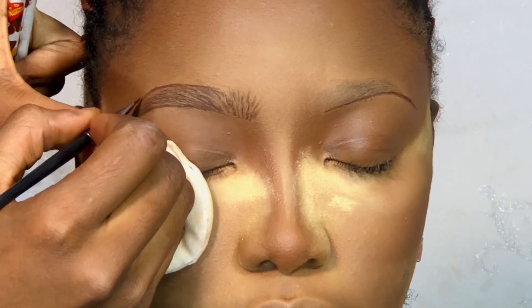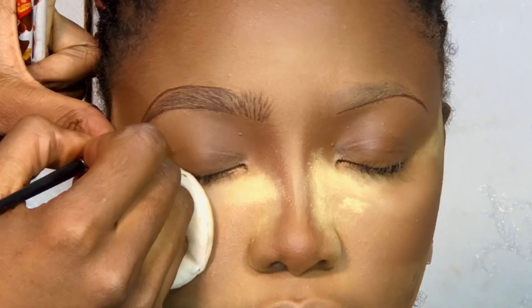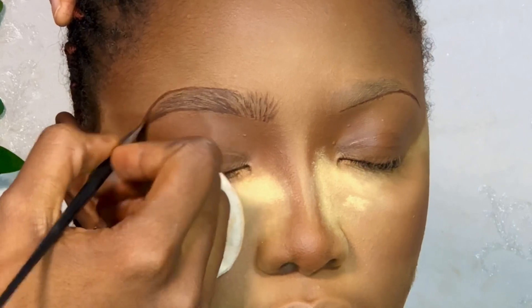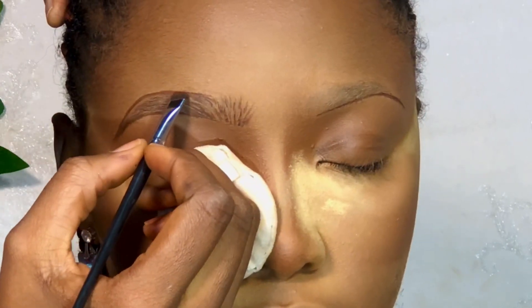Then I used an eye pencil for making strokes. I don't know the exact name but it says Milani on the body — I'm guessing it's not the original Milani, but anyway. The pencil is very very dark and precise.